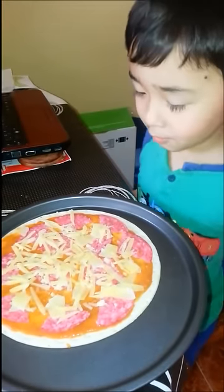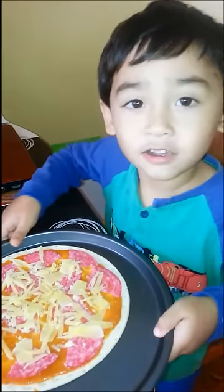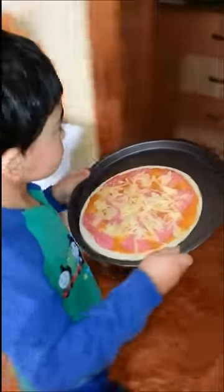And now it's ready for the oven. Follow me. Bake it in the oven for 20 minutes. Pizza!